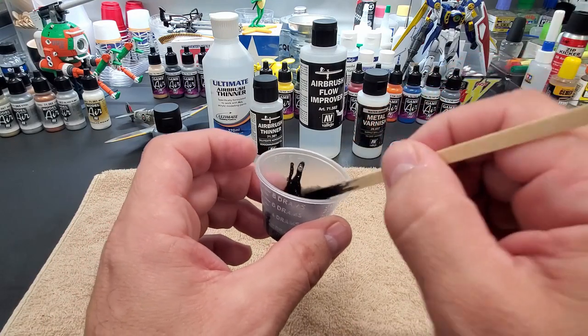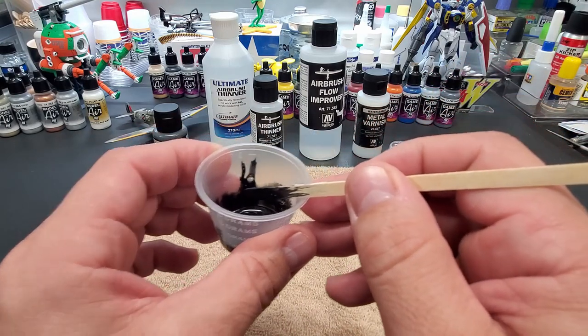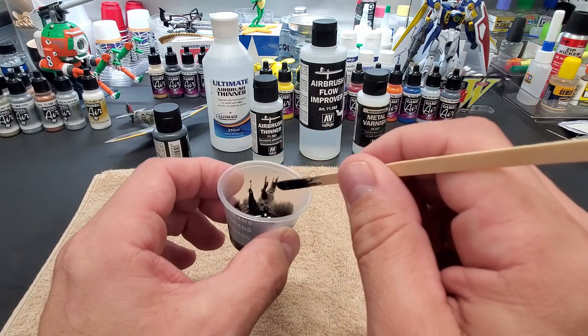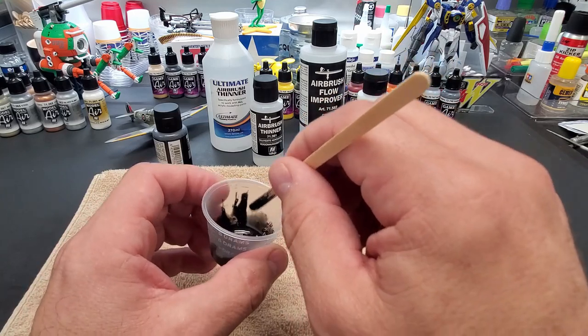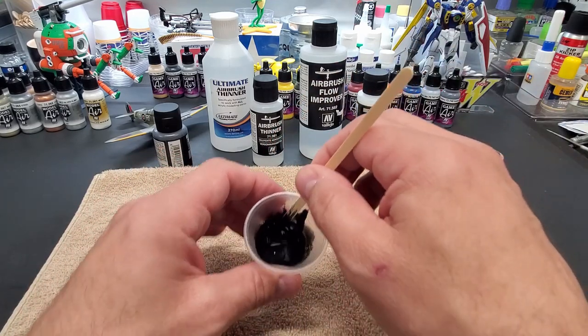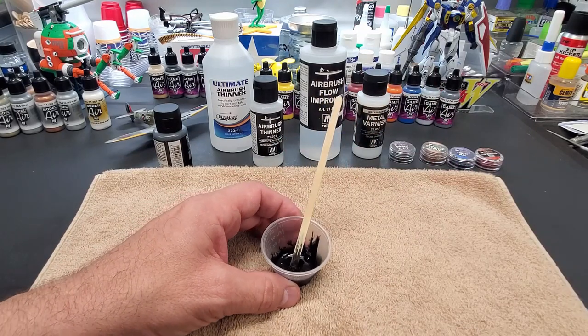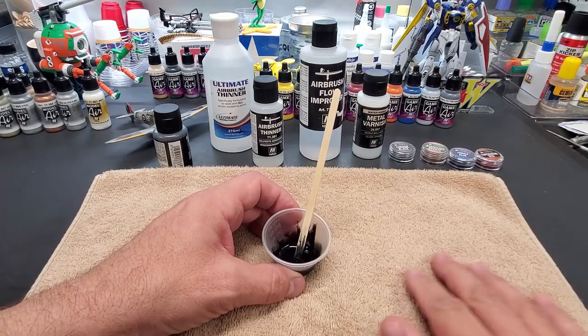Here's your consistency - drag it to the cup and you want it to leave a trail. See it's leaving a trail. That's what we're looking for: not a big blob sticking, not running down too fast. This should be enough to get our four spoons done because we have four colors to go. I'm going to pause the camera and meet you over at the booth.